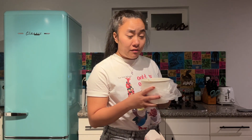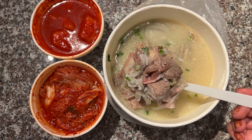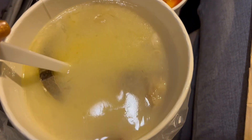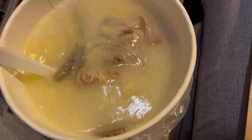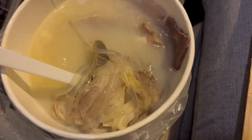Final thoughts on this ox bone broth: I think it's super worth it. I think it's worth the eighteen dollars, and if you get a chance to come and check this place out I highly recommend it. This is well worth the money — you get kimchi, you get a bunch of pickled stuff, and you get some really amazing, well-developed flavor-wise bone broth.